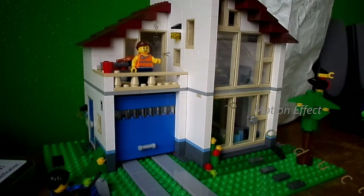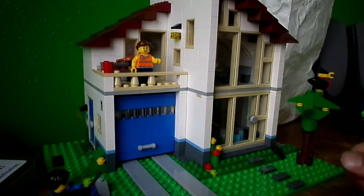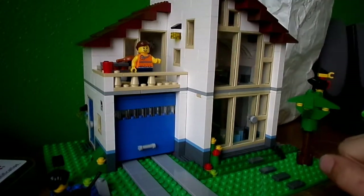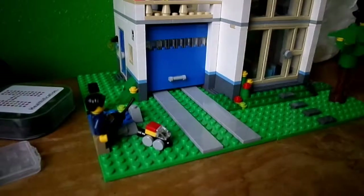Hello everybody and welcome to Brick Productions. Today we have made the Family House - I forgot the box, I don't know the number for it - three one zero one two. It'll say it down there.